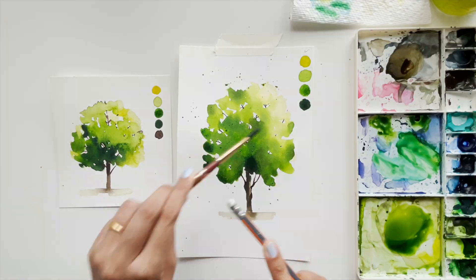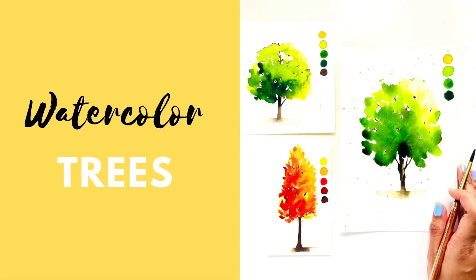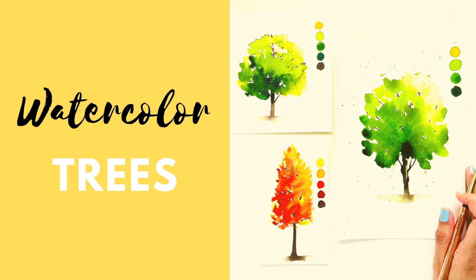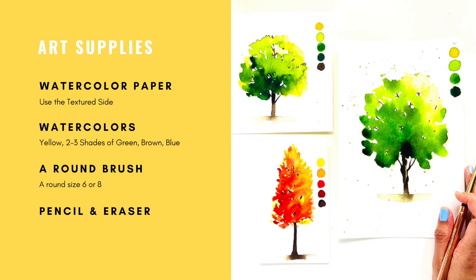So without further ado, let's look at the art supplies we are going to need for this project. You are going to need watercolor paper — make sure to use the textured side, which is the correct side. We are also going to need watercolors: about two to three different shades of green, some yellow, some brown, and a bit of blue.